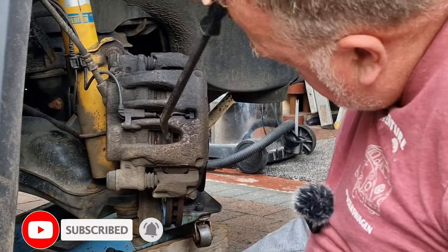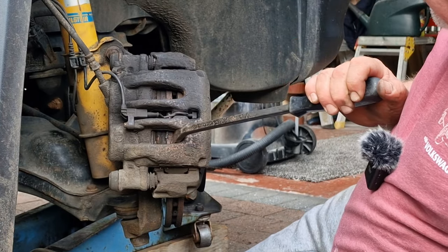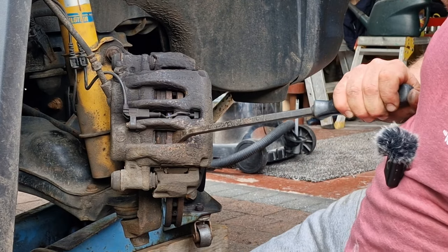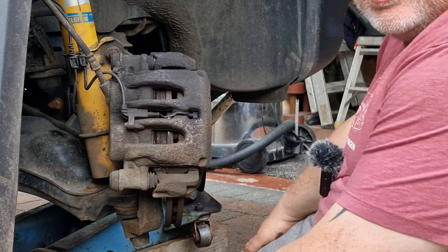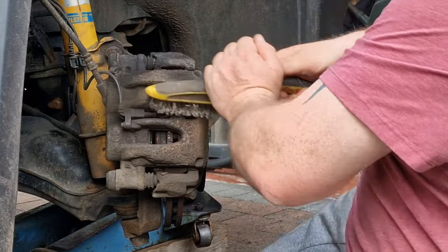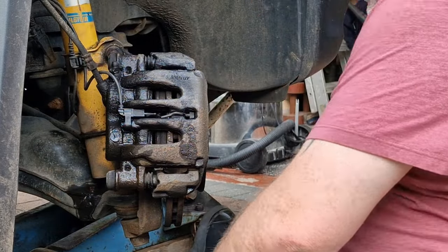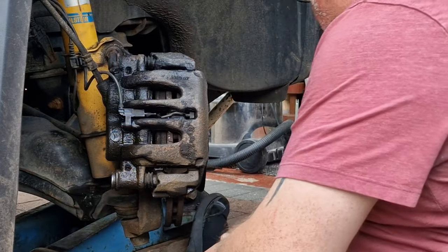One of the first jobs we're going to do is pull the disc away from the pads, pushing the pistons back into where they should be. That way we should be able to extract the pads a little bit easier, and it allows the disc to spin without any restriction on it. Let's take these covers off.